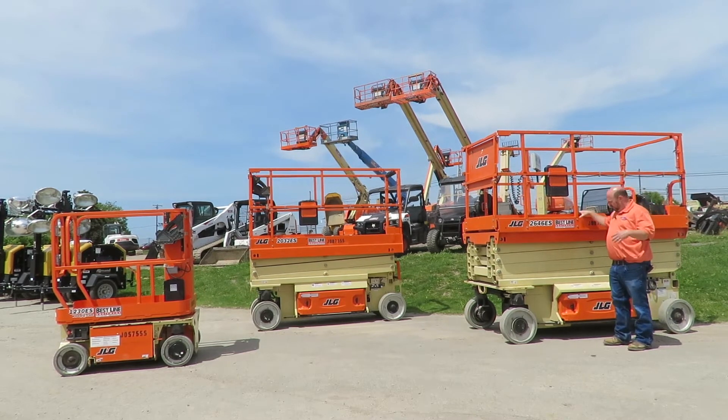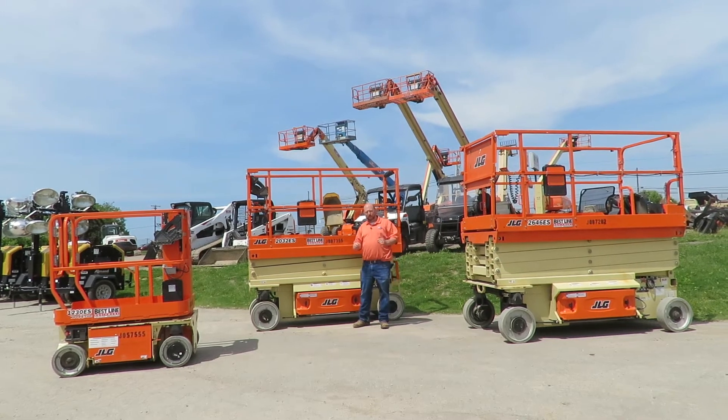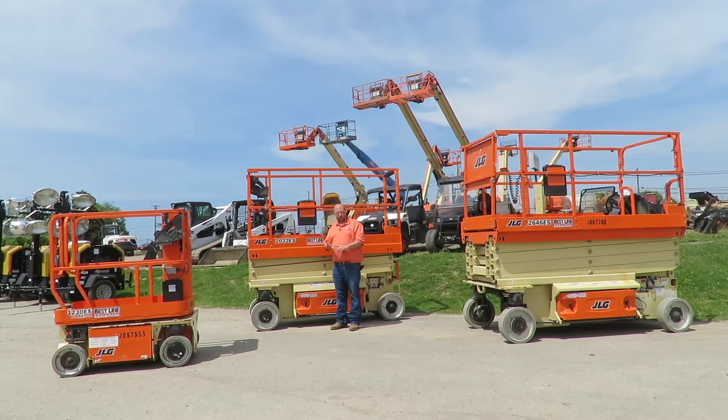A wider deck makes it much easier to fit your guys and your materials, and you have some room to move around. But if you're working on a job site where you have narrow doorways, single man doors, and narrow hallways, or you're in a situation where there's a lot of clutter, this machine is 32 inches wide. With that 32 inches, you can fit through single man doors, you've got more room to maneuver around, and it'll get into tighter spaces.